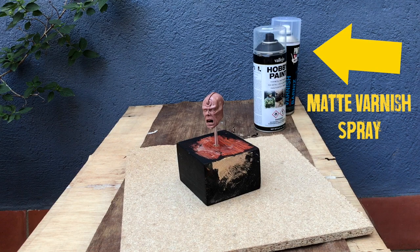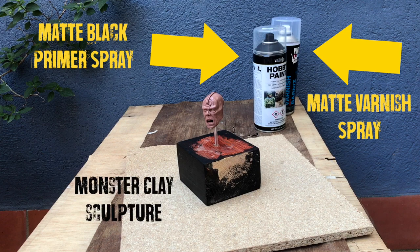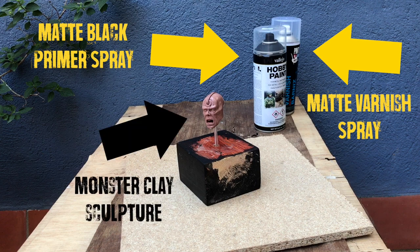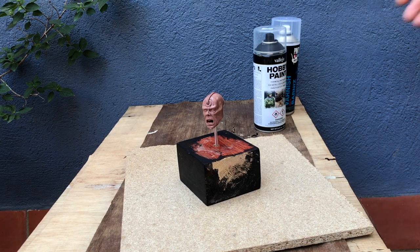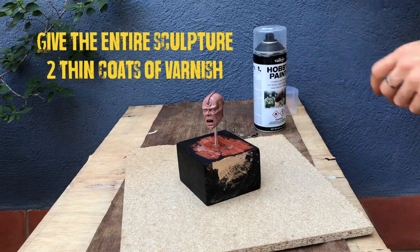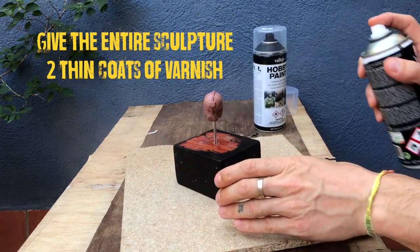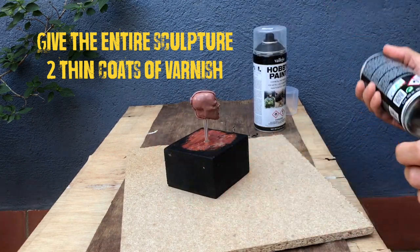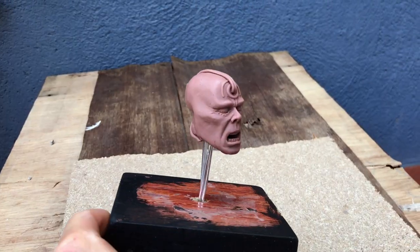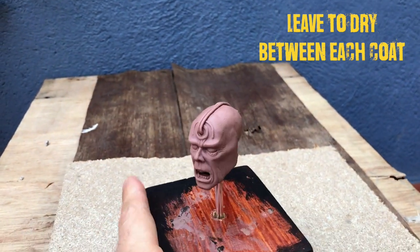The first thing you're going to need is obviously something sculpted in monster clay. This is just a head sculpt I was working on, never really finished it, and I don't mind using it just for this demonstration. Give the sculpture a few light coats of the matte spray, holding your can about 30cm away from the actual piece, doing very short controlled bursts moving over the sculpt as you go.